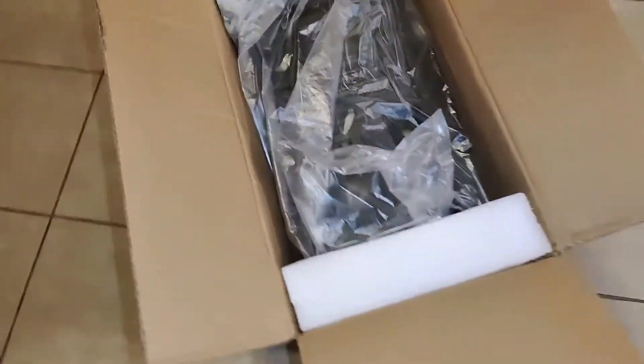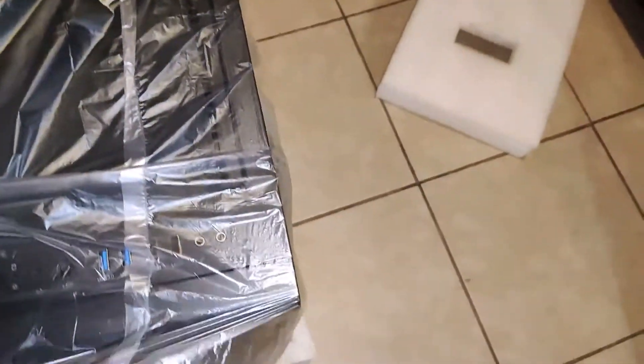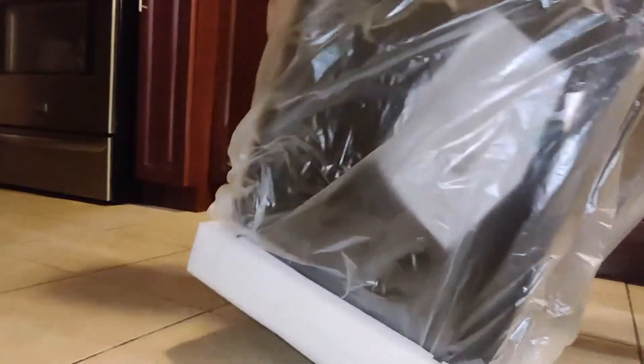They delivered it — it took quite a while because they said my address was wrong. I bought this for about $75 off Newegg. I'll just see hopefully it's not broken, so if you're seeing this video it made it — who knows.